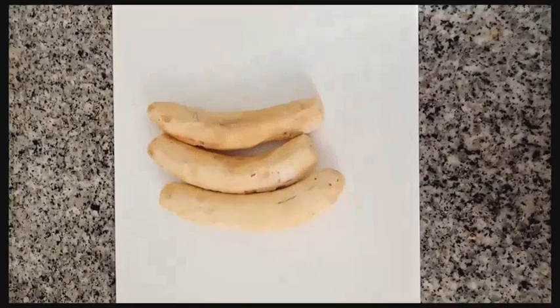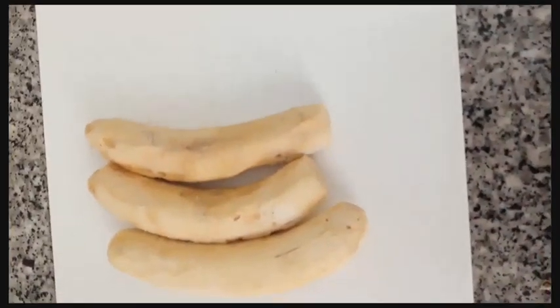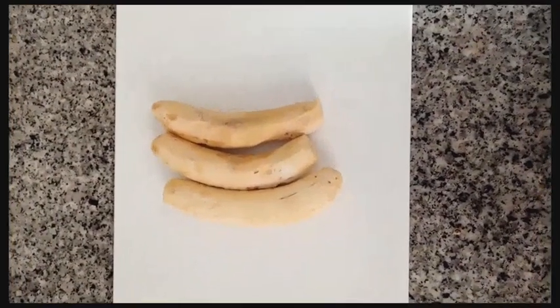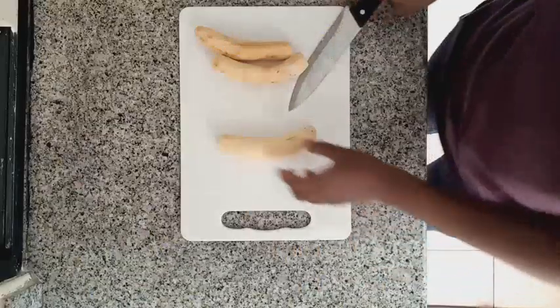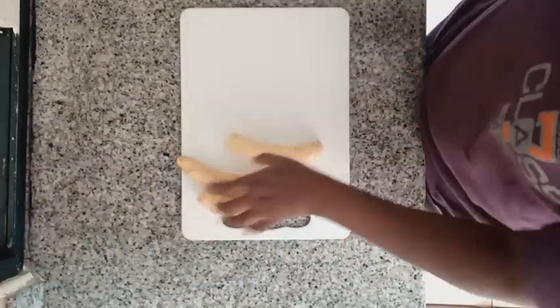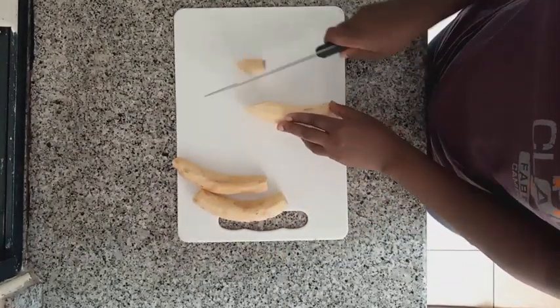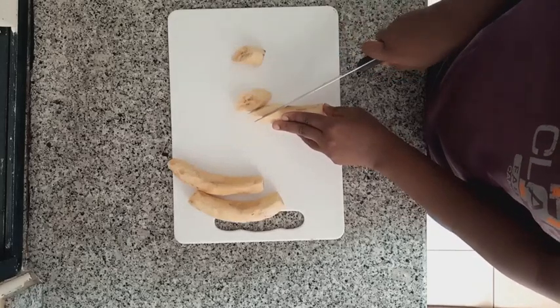I have just peeled off the skins, making sure not to squish the plantains. From here, we are going to slice our plantain into quarter inch strips, cut them diagonally.